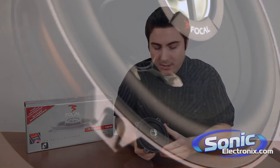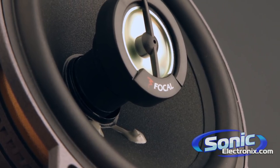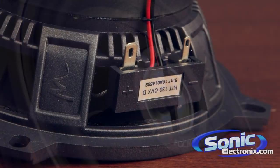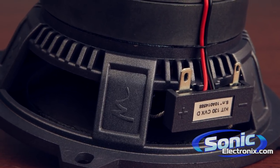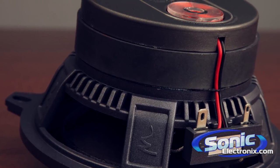On the front again, you have this butyl rubber surround that's durable, lasts a long time, and is not going to rot over the long lifespan of the speaker. And this entire chassis is a non-resonant chassis design that cuts down on unwanted noise due to speaker resonance.